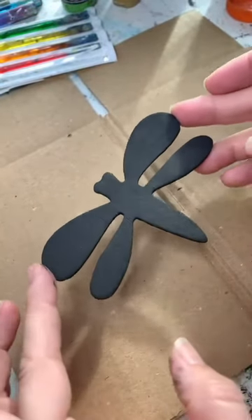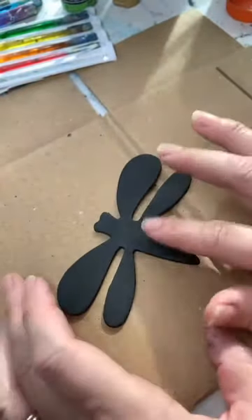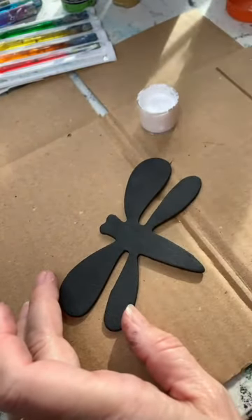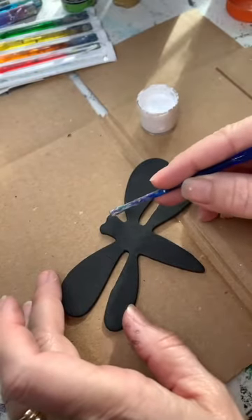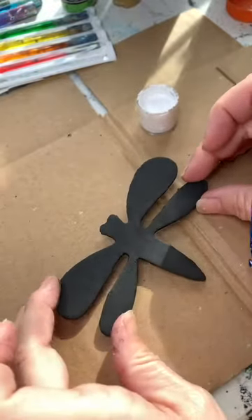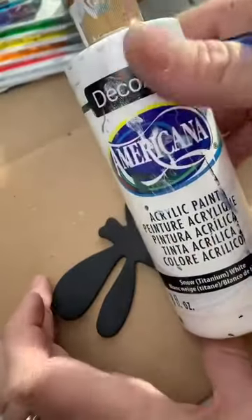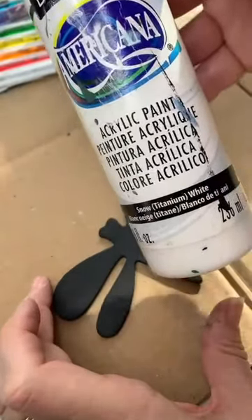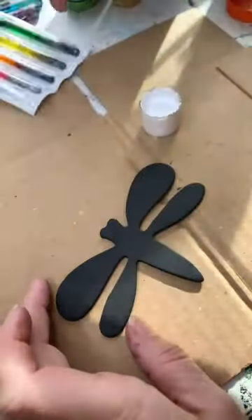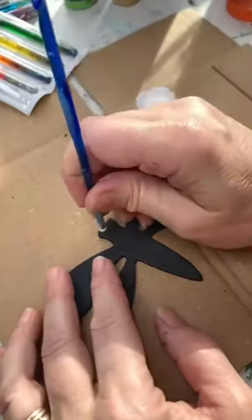Once you have your ornament or wooden figurine painted front and back and dried, you can start applying the dots. First, I'm going to do the eyes — these look like little eyes to me. You can do anything you want with your wooden figurine. I'm going to make it look like a dragonfly, so I'm going to use some DecoArt Americana white, and these are crochet hooks. I like to use the bottom ends of the crochet hooks, so I'm using the small tool to make the eyes.